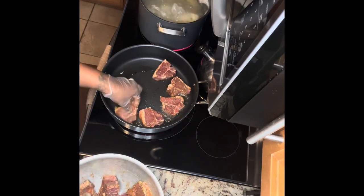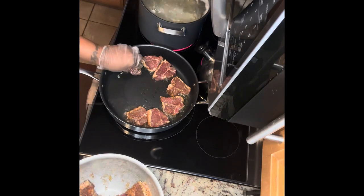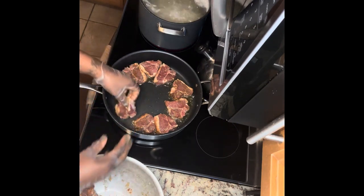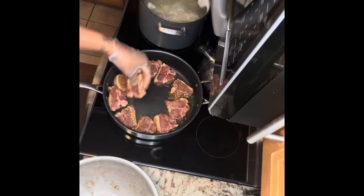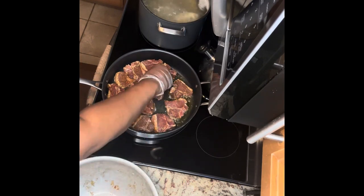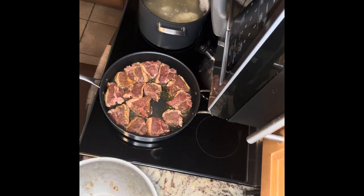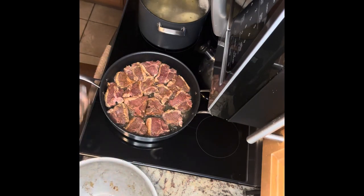We're going to get a good sear going. My frying pan is big enough to fit all of them in there. We're going to fry on that side and allow all the good juices of the lamb to get into the frying pan and into the oil to build up that flavor.